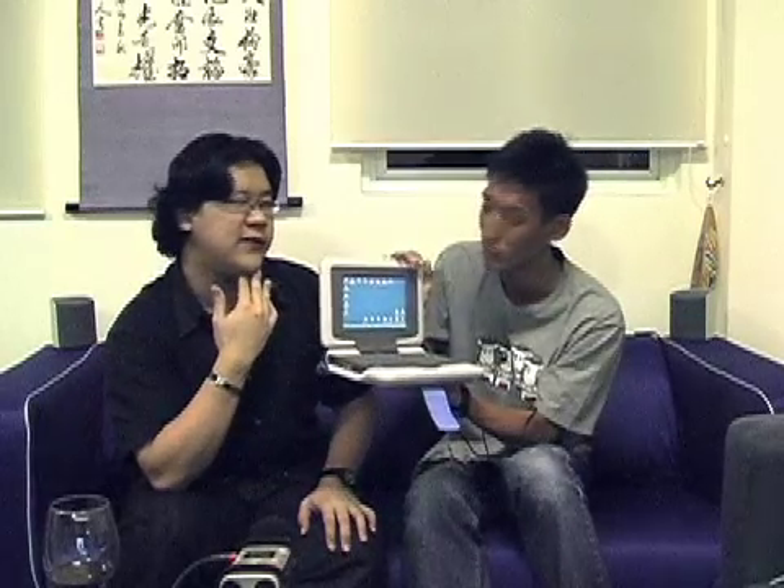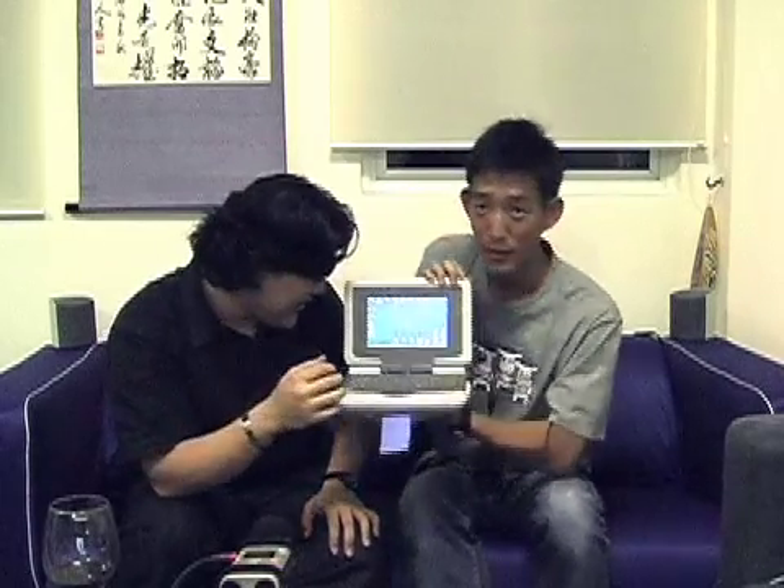Battery life — I'd say about four to five hours. That's quite good; the ASUS EPC is only about two hours. And that's four hours with Wi-Fi on. Speaking of which, it does have Wi-Fi — 802.11b/g.